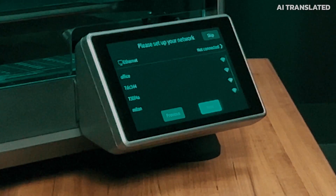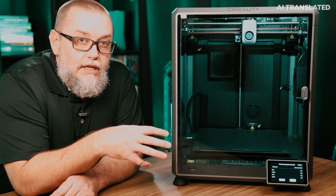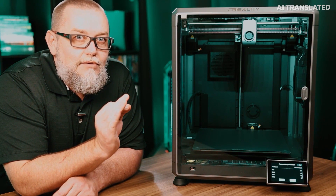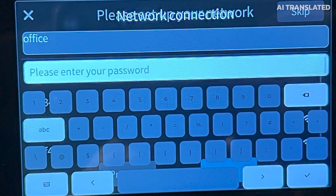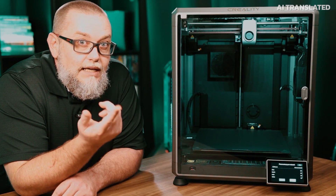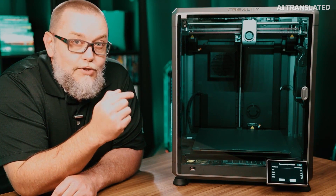Here we've already faced the first limitation of the interface. When entering Wi-Fi, you select the detected network and enter your password. The small detail is that my Wi-Fi password has the ampersand character in the middle of it, and the interface simply doesn't have the ampersand. So either I have to change my Wi-Fi password, or I'll try to do this configuration later after the initial setup. For now I'll skip so we can move forward.